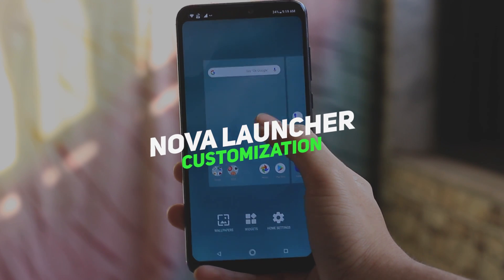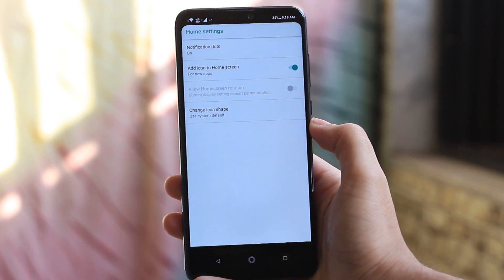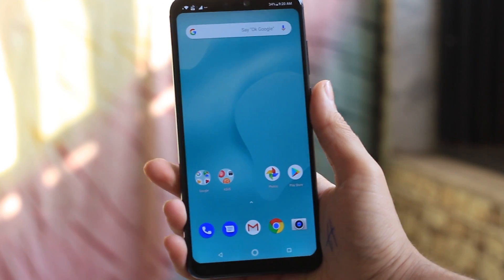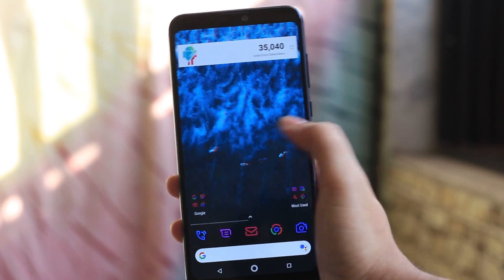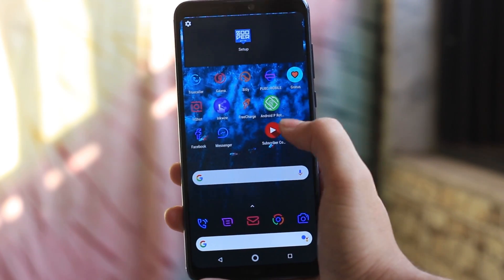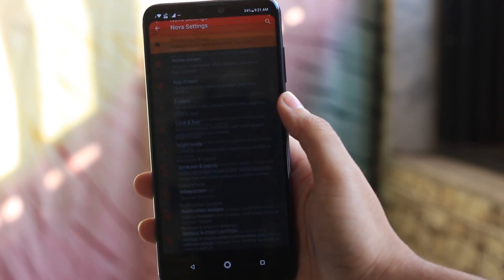Since the phone doesn't have customization options in the stock launcher, I would highly recommend installing Nova Launcher to bring more options — it can make your device look really amazing. Just watch the transformation on screen. There are tons of customization options in Nova Launcher unlike the Zenfone Max Pro M2 UI. If you want to get this exact UI shown on screen, download the wallpaper and the icon pack from the link given below.